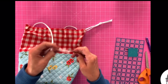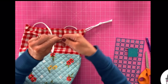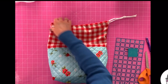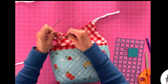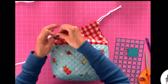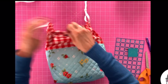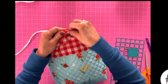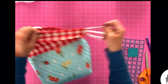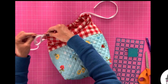Then we're going to do the same thing with the second piece and go in on the opposite side, right back in. I kind of just push the other one down to the bottom of the channel and try to go on the top, but it doesn't really matter. One side, out the other, and back through. And there you have it!